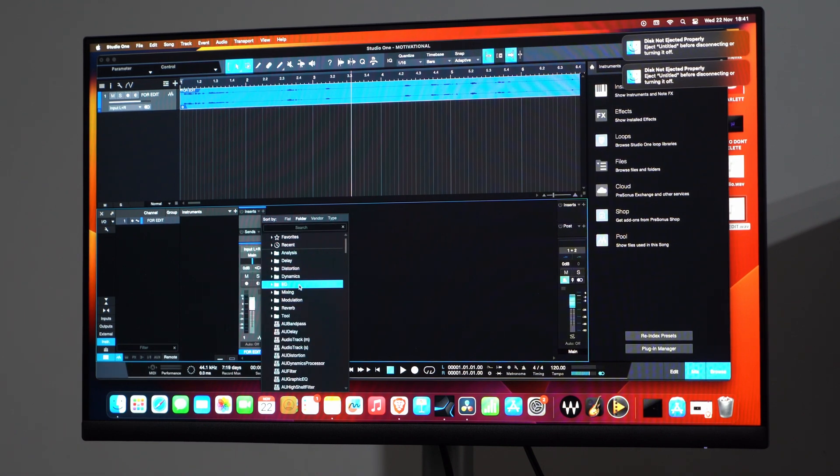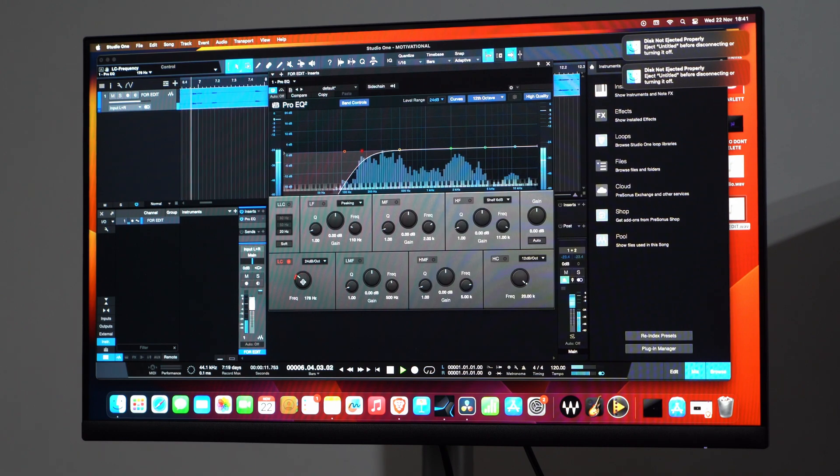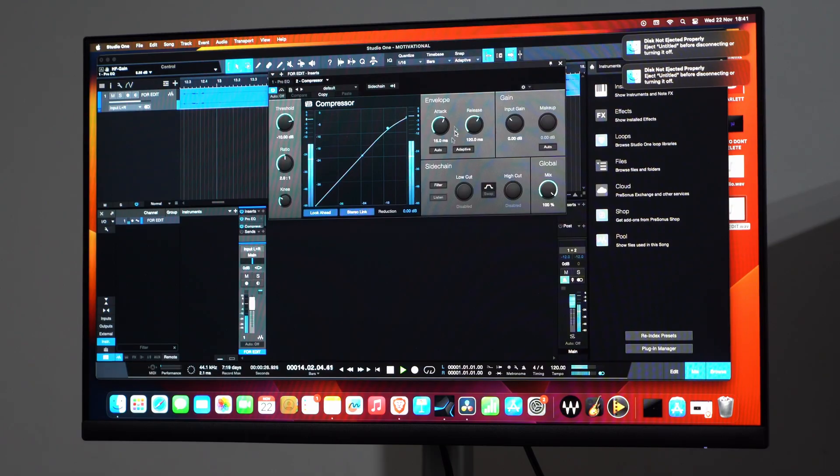Now, Studio One. I recorded the audio for the last reel using a Blue Yeti microphone connected through a dongle. Latency was not zero — something like 3.8 milliseconds — but decent enough to record, especially at this high bit rate. I didn't even use my audio interface; I recorded in 32-bit float at 48 kHz. I'm not sure if Studio One is fully compatible with ARM or if it's running through Rosetta, but it went perfectly. It was just one audio track loaded with six plugins and two FX channels — one reverb, one delay — each FX channel having three or four plugins as well.